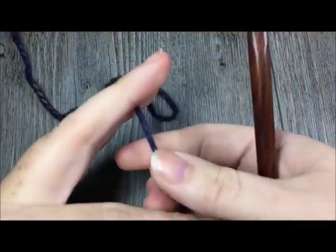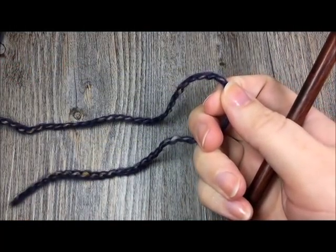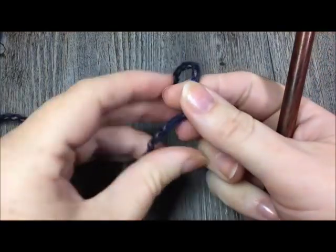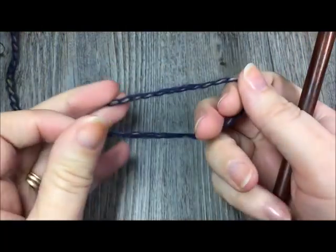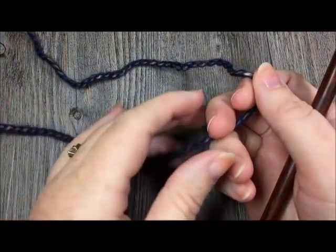This pattern is classified as an intermediate pattern because it features a variety of great textured stitches. Hopefully this video, if you're unfamiliar with some of the stitches presented in the pattern, will help you along your way.